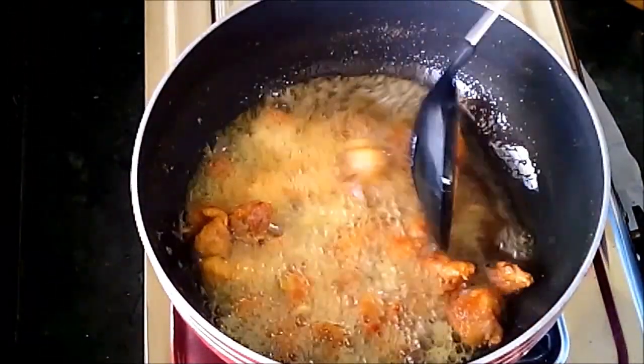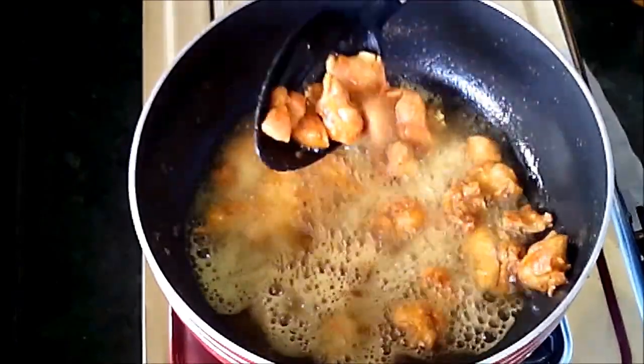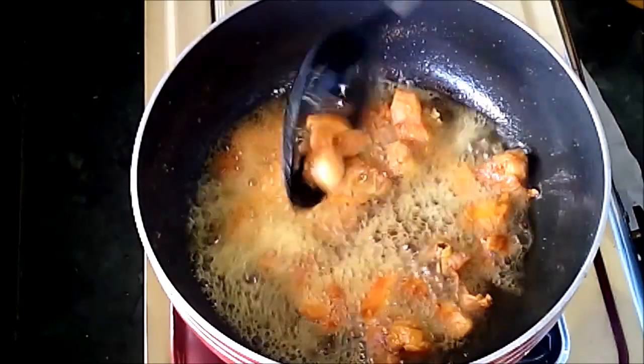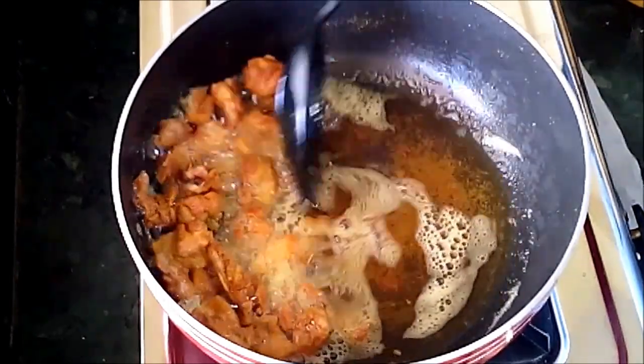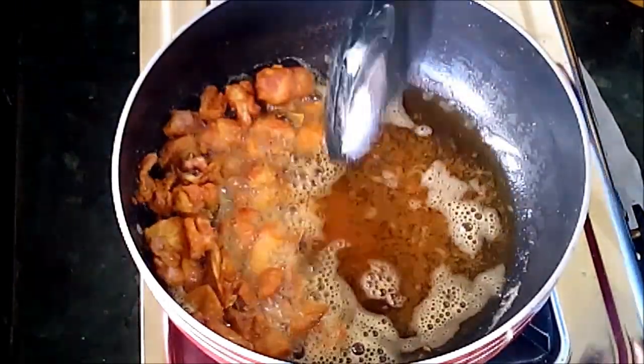Flip the chicken pieces to the other side and fry until the chicken pieces turn golden brown. After about 10 minutes, the chicken pieces are fried well. Now it's time to add masala mixtures.